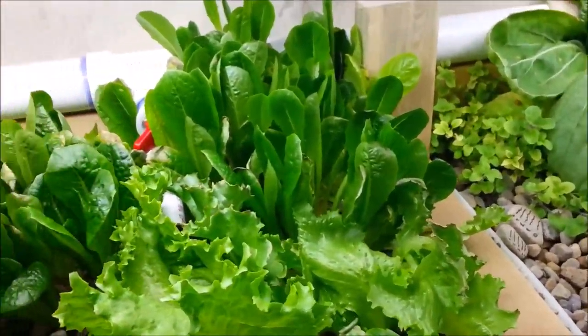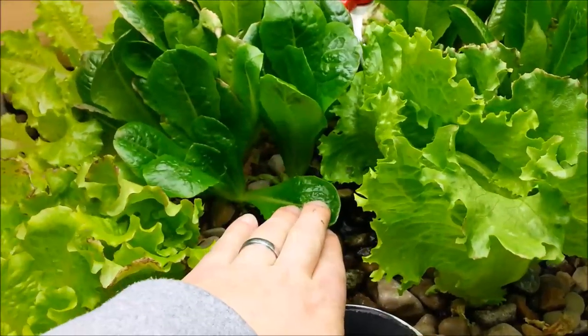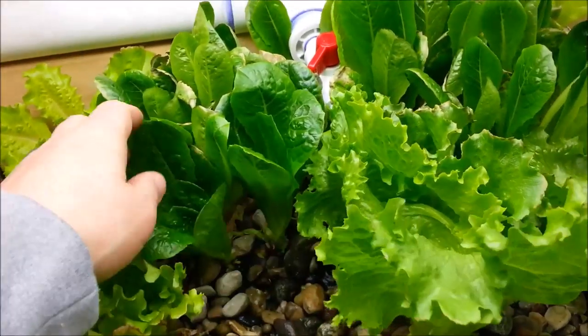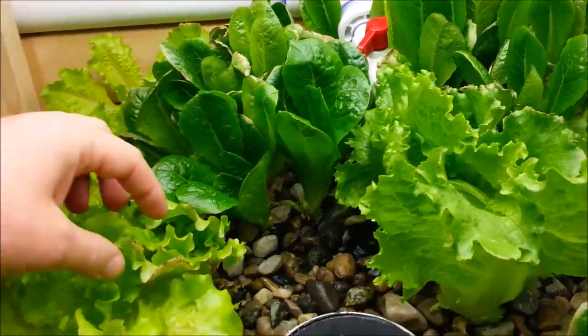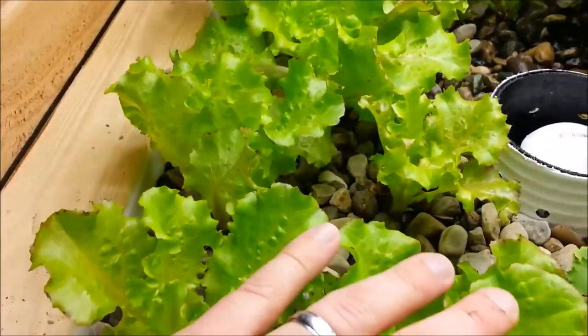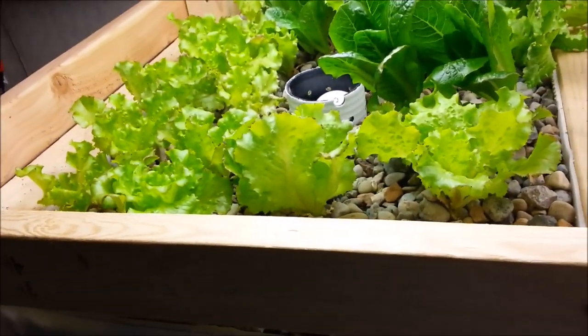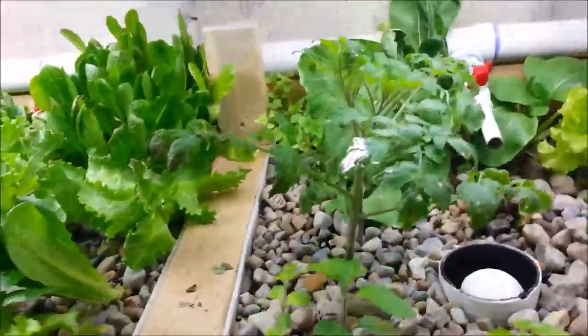I tried some of the romaine lettuce and it's really good too. When you get the leaves at a smaller size, you can just harvest this stuff all the time — it grows so quickly before it starts to brown. Right now it tastes really good. This is all iceberg lettuce in here and it's been doing really well. It grows really quickly, but once it gets to a certain size it starts to kind of limit itself.